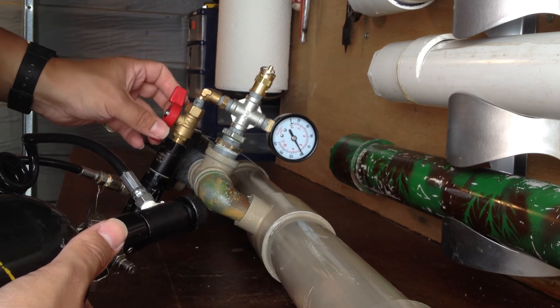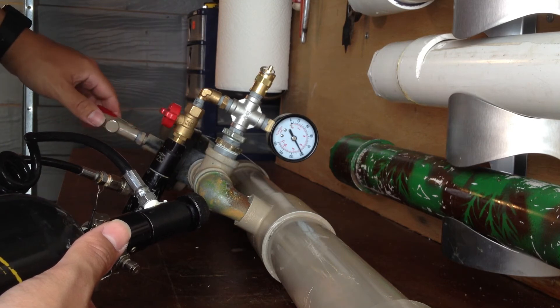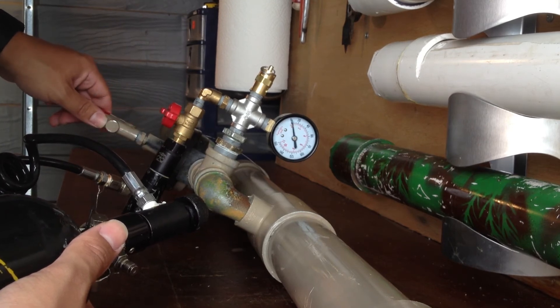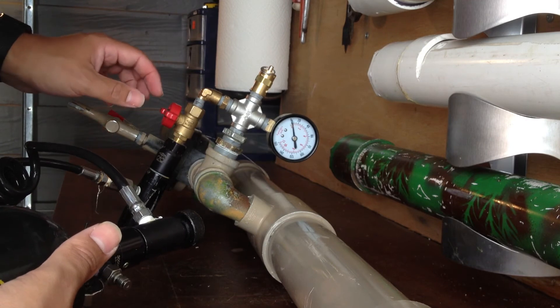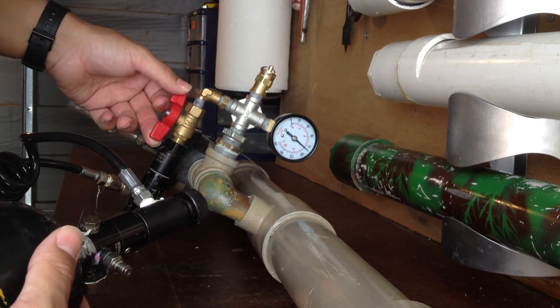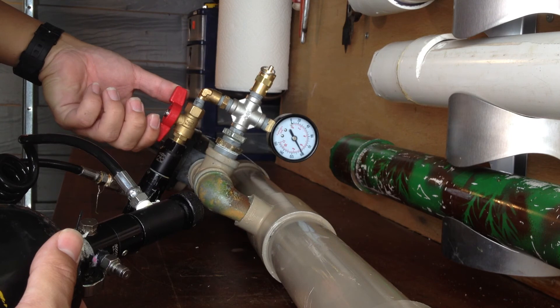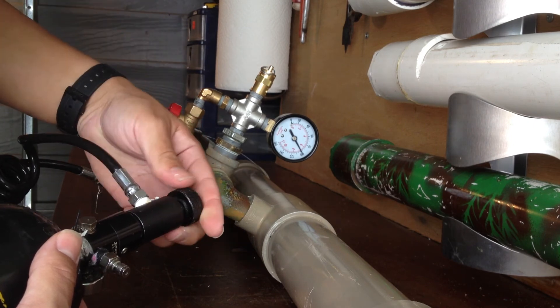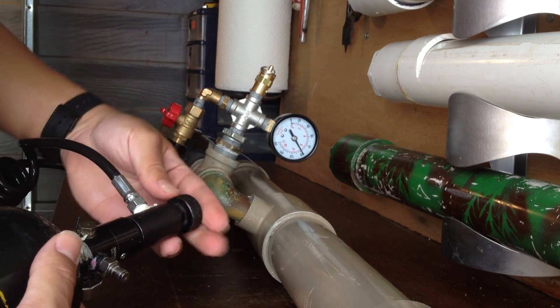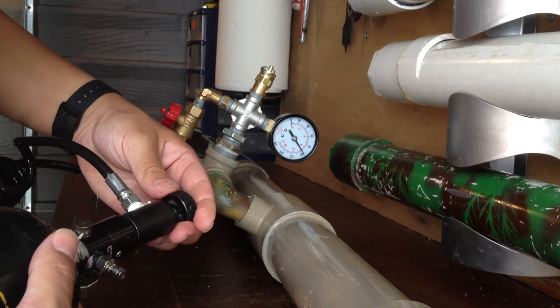Now I turn the valve to close it, I can fire it, and it doesn't fill up again until I turn the valve. Then it fills up by itself automatically, so when I'm running around I don't have to worry about doing that.